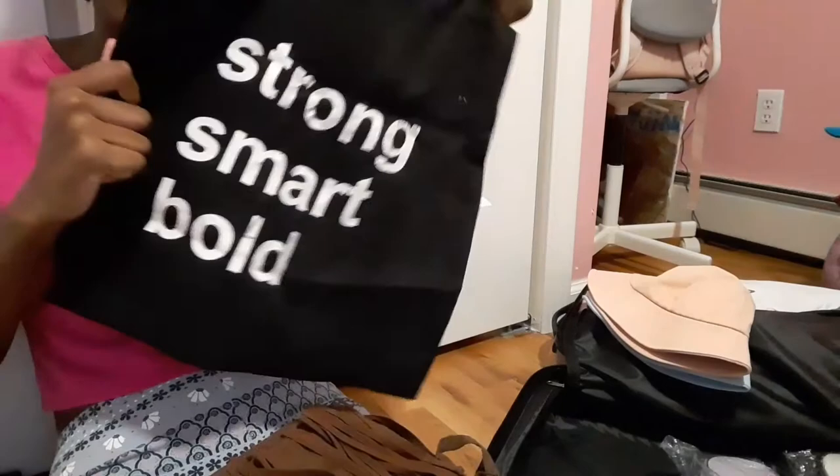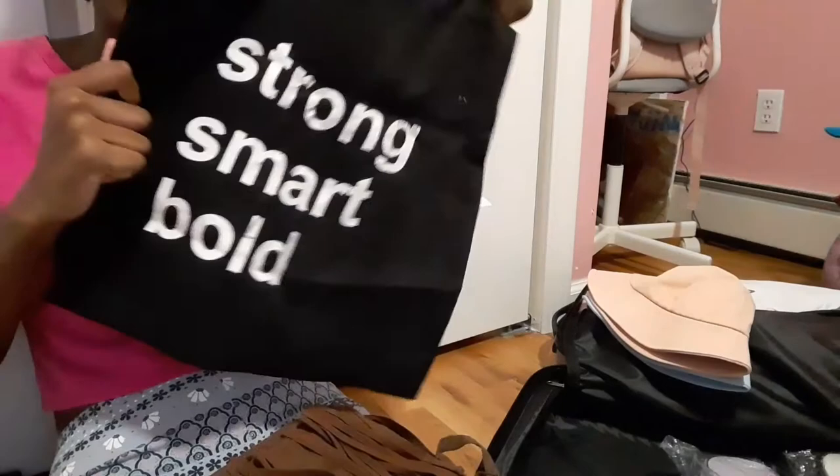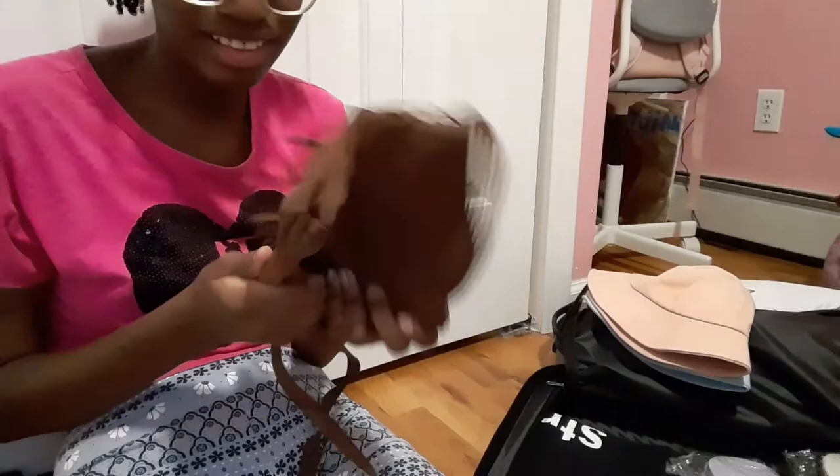I also have this tote bag — it's actually my only tote bag, which is so sad, but I love it. It folds up easily and I'm really glad my other purse is flat so I can just lay it down in the suitcase. And that's it for the suitcase!